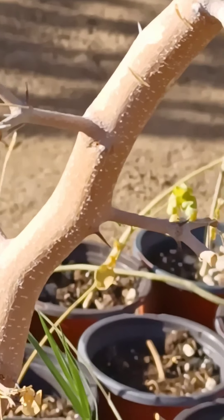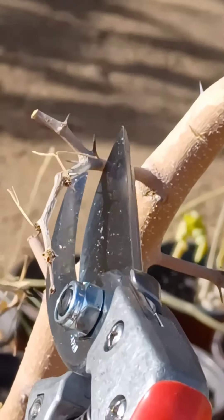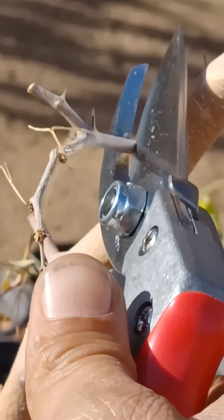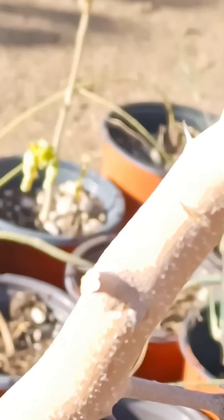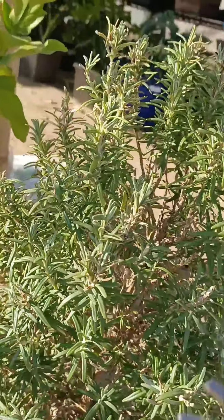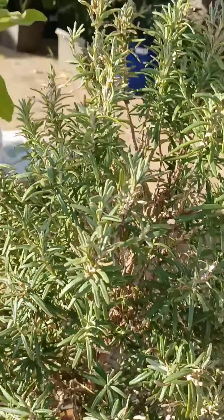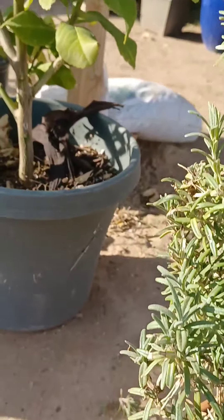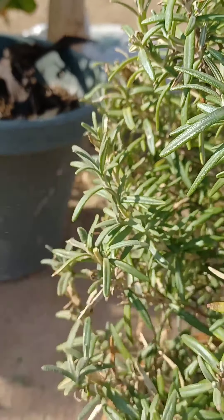Now, dead wood. I already tried earlier with the bigger branch — didn't go through. Don't want to try again, but here's a smaller branch. Butter. Let's see if we can see the results. Smaller cuts like rosemary — you don't have to fiddle around. Sometimes when something's too big it's harder to cut small things, but not with the ARS.